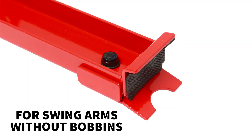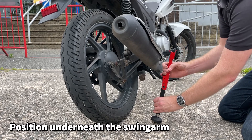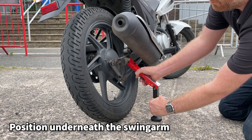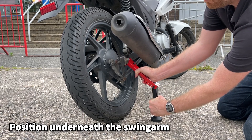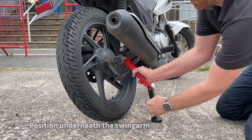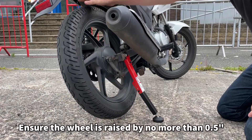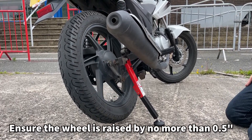For swing arms without bobbins, use the lift stand with both the notched adapter and rubber surfaced L adapter fitted together. With the lift stand at 90 degrees to the swing arm, place the base flat on the ground and the adapter securely under the swing arm. Then holding the stand firmly, lever the stand until it locks into position. The rear wheel of the motorcycle is raised off the ground by about half an inch.